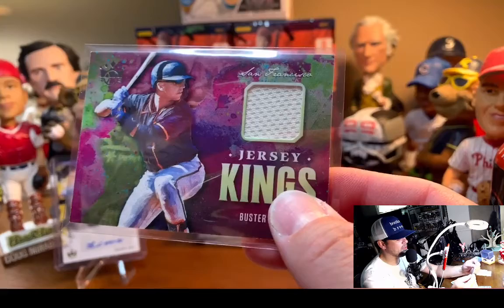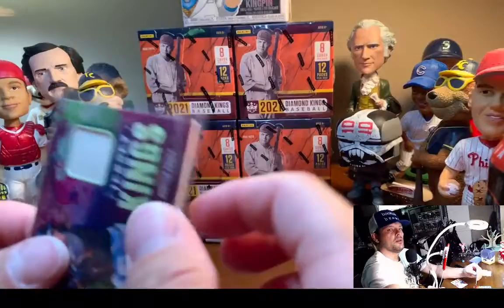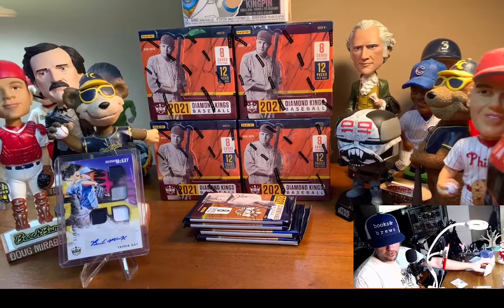Let's see if this fits in a 55 — yeah, pretty tight. I got some 55s and the super thicks here. I started getting 55s for a lot of the chromes because the 35s — I don't like it. It feels like I'm jamming the cards in there, I feel like I'm going to damage some corners. It's a little bit more expensive, but it's worth it.